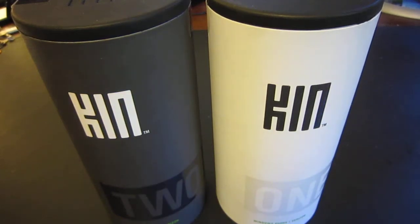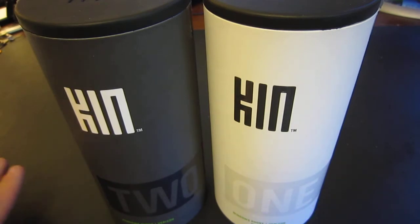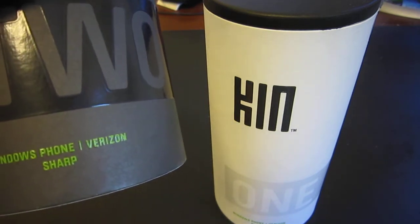Hello, this is Johan Vermille with Mobility Minded, and today we'll be unboxing the new phones from Microsoft, the KIN 1 and the KIN 2. These are Windows phones made for Verizon, and the devices are actually made by Sharp.